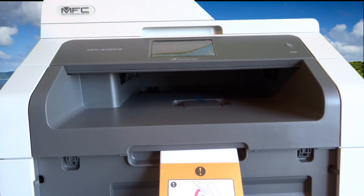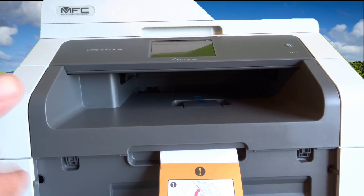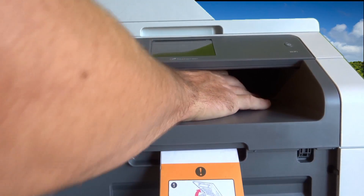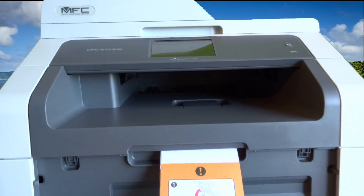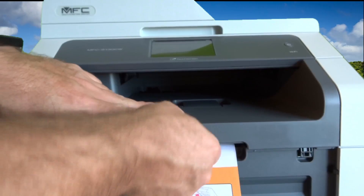I did a quick review of the instructions — the instructions are kind of like Chinese to me. Anyway, I kind of did a review and I think I'll try to wing it. I'm supposed to open the top here — I don't know how to — oh, what's this? More tape. Okay, there we go.